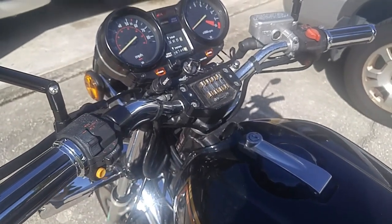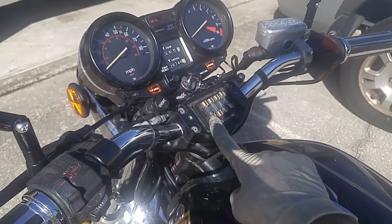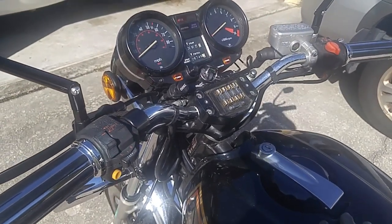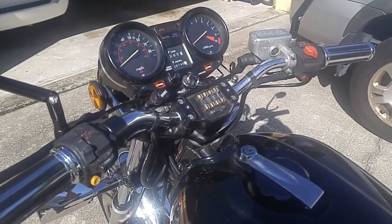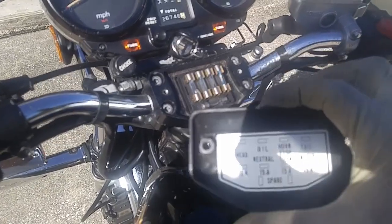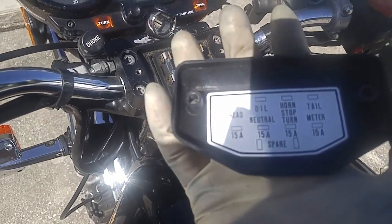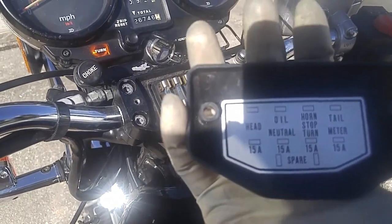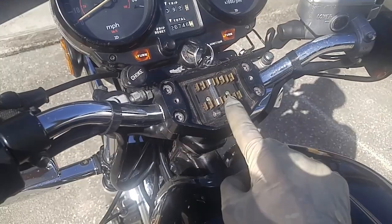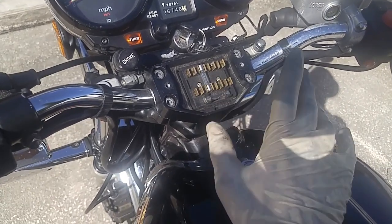One more thing before we start: I'm going to remove the fuses for the headlight and the tail light, because we're going to be in idle and I don't want the battery to drain too much. The first fuse is the headlight and the last one is the tail light. I'm going to leave the oil and neutral fuse in place, just to make sure we're in neutral while doing the adjustment.